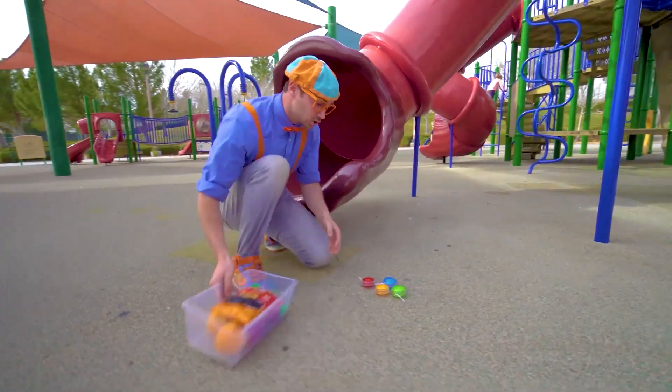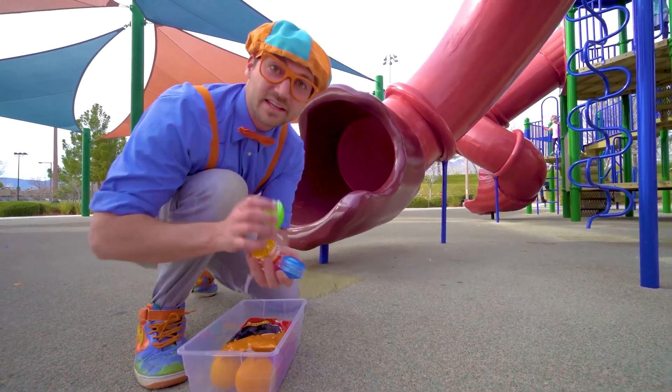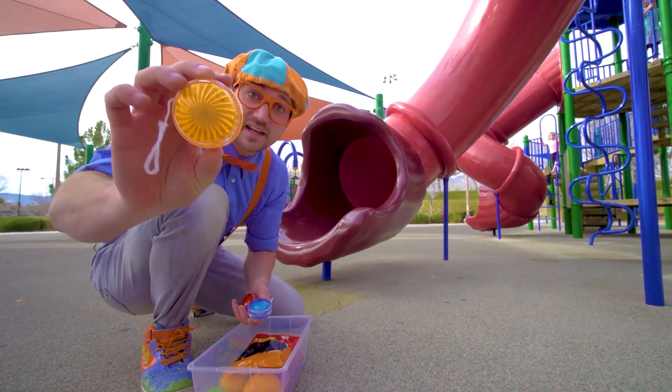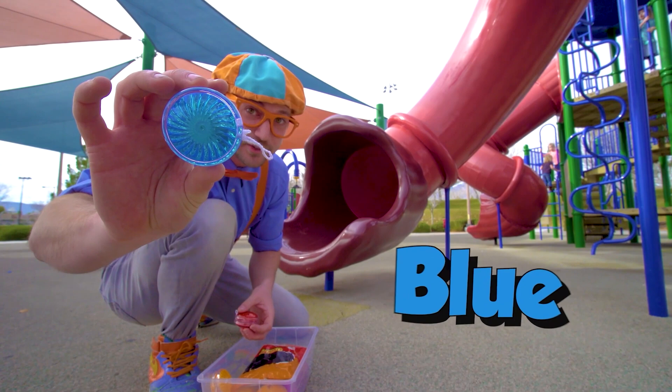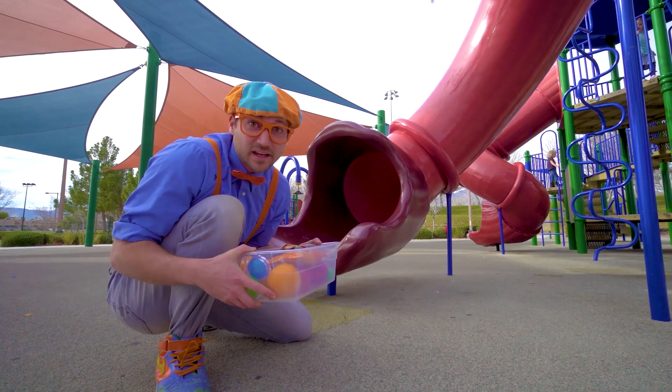Oh hey, look at what we found — four yo-yos. One is the color green, this one is the color orange, this one is the color blue, and this one is the color red. Let's go see what else we can find.